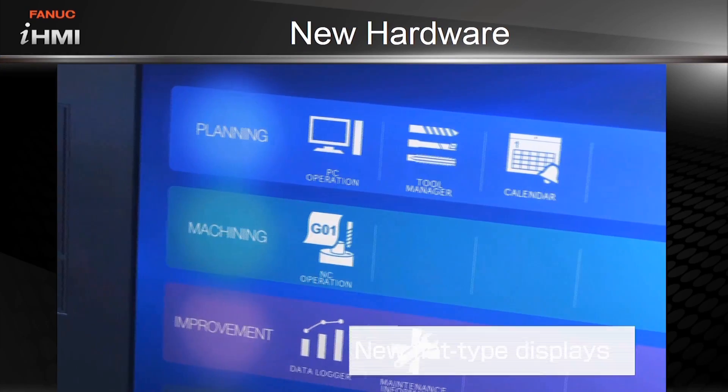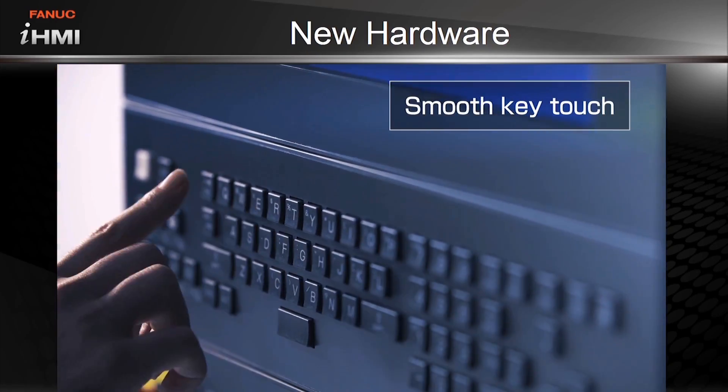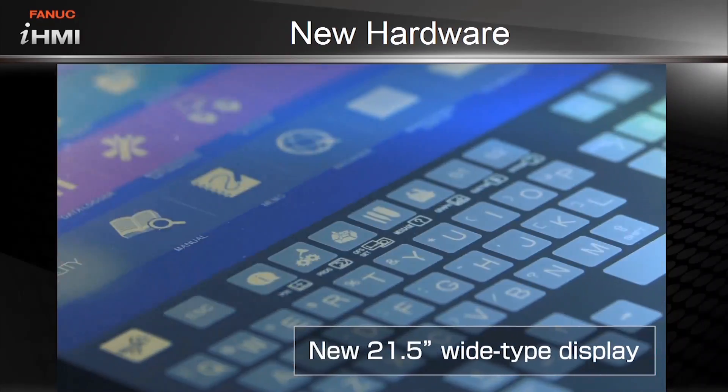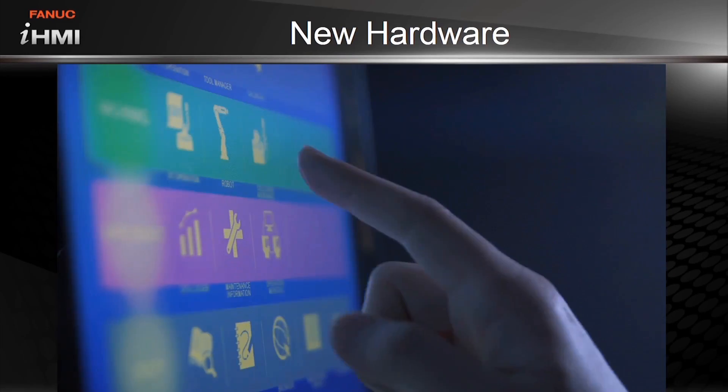The IHMI comes with completely new hardware. New touch screen displays have a flat design and are more durable with higher resistance to cutting fluids. The keypad also has a softer, smoother feel.